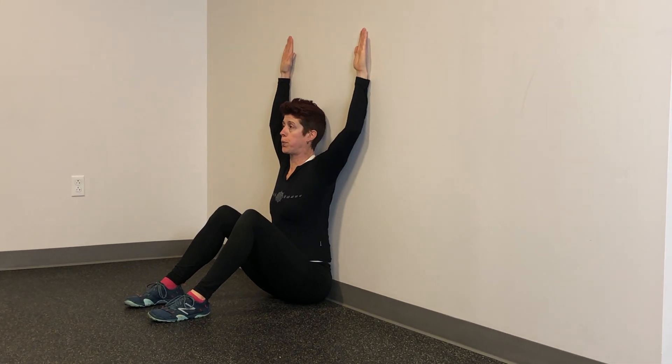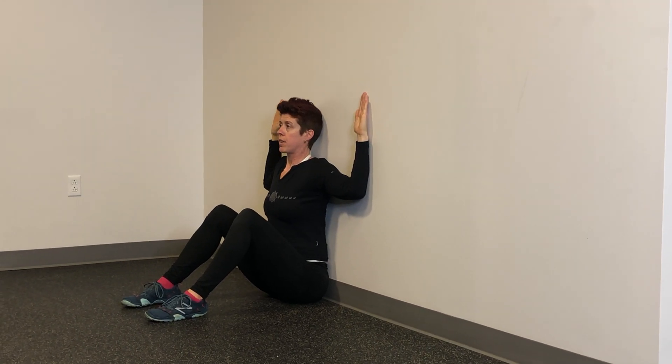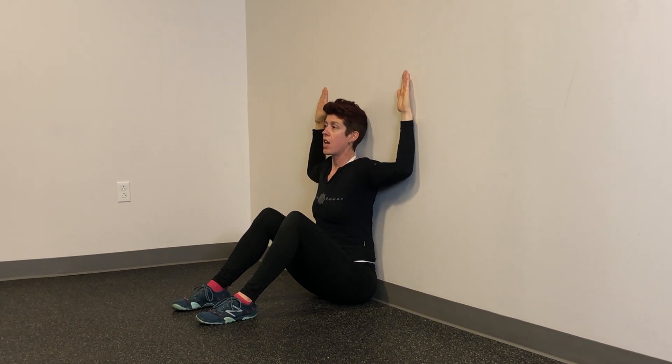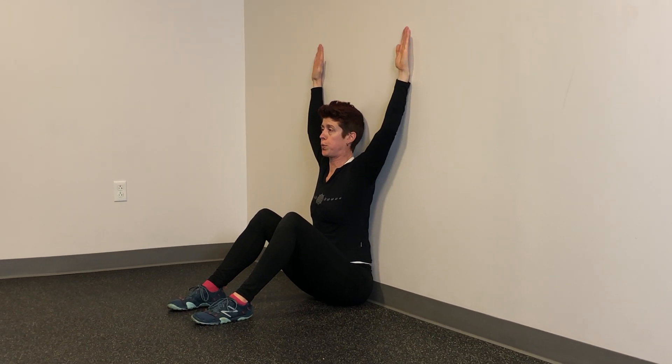Exhale. Inhale. Exhale. Inhale. I want to have the whole arm really pressing in strong, so I can feel that working on my back.